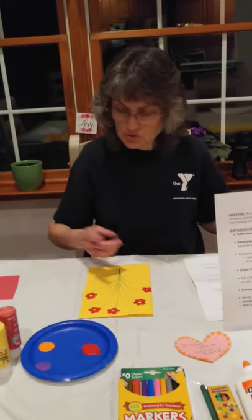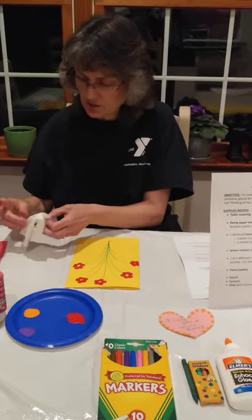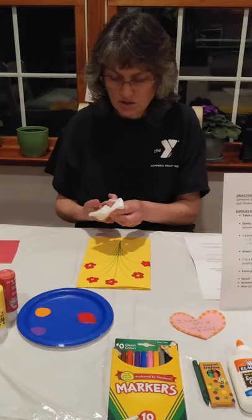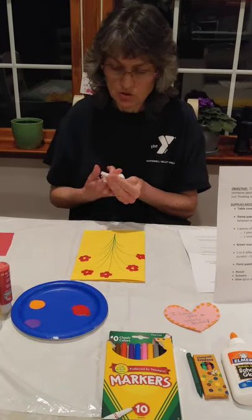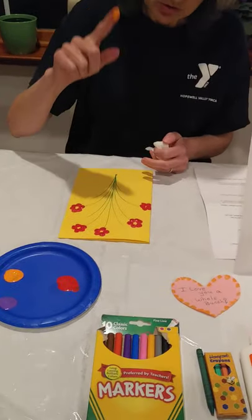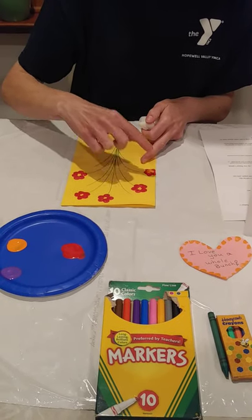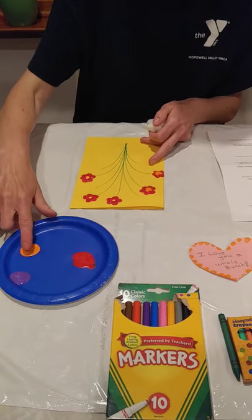Now I'm going to skip to showing you — this is where your damp paper towel comes in handy. You're going to clean off your finger and you're going to add centers. Clean off your finger because you're going to use a new color. Load up your finger — your painting tool — and just add a dot of color to the center of each flower.